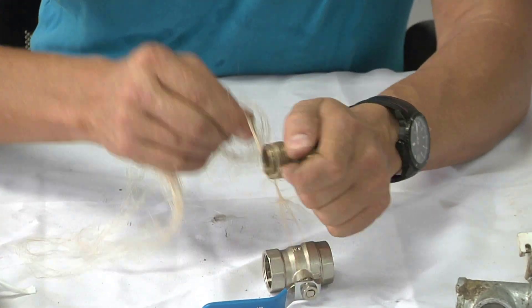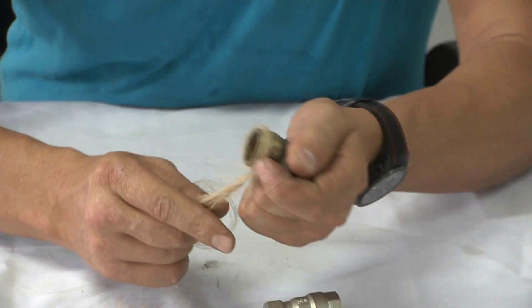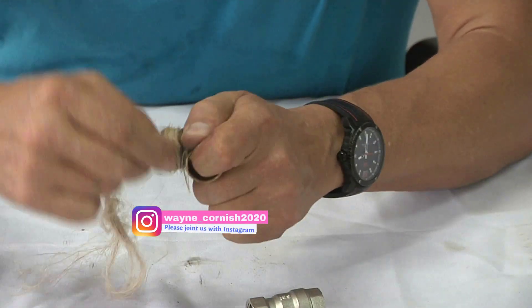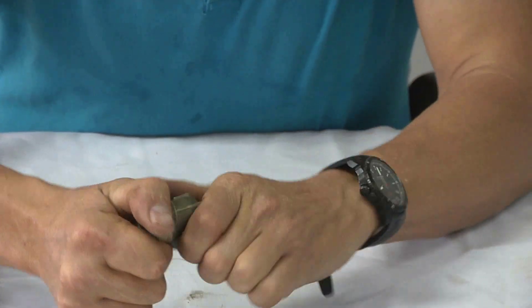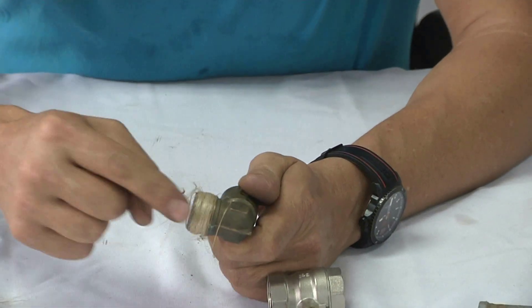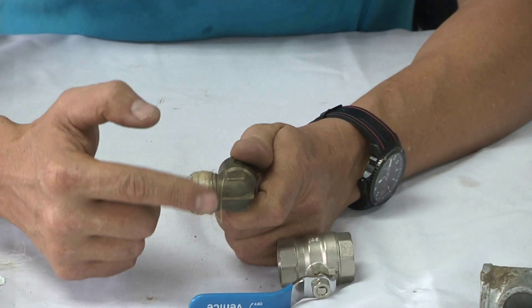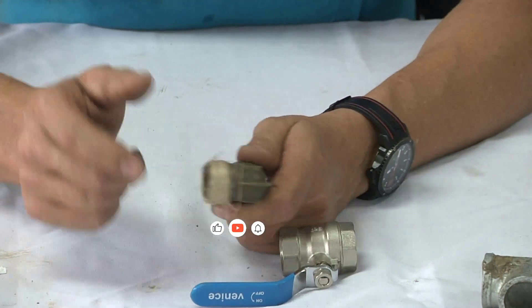So you will take the hemp like this and wrap it around until your whole joint is covered. You would pull it as you're doing it, wrap it around, break it off, and go like that. You will feel that it is tight on the thread and it doesn't slip. Because if you did not scratch the fitting, all that would happen is the hemp would go back and your joint would leak. So always remember when you put hemp, scratch your fitting.